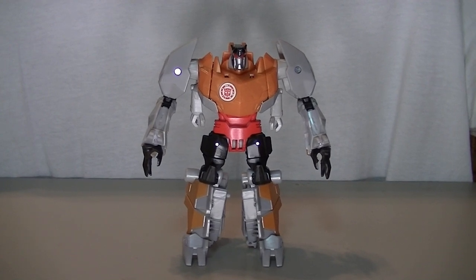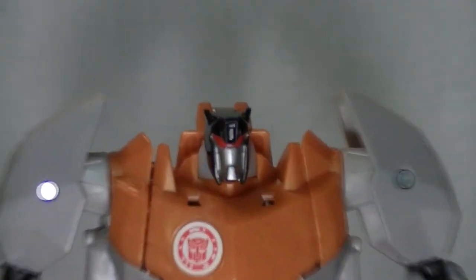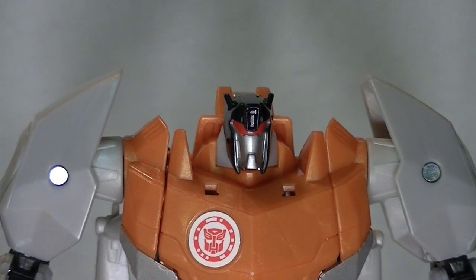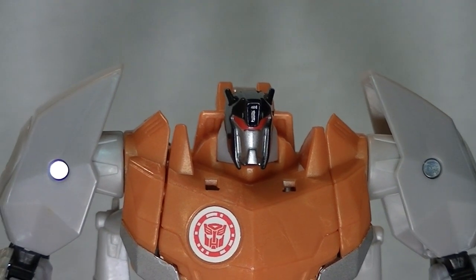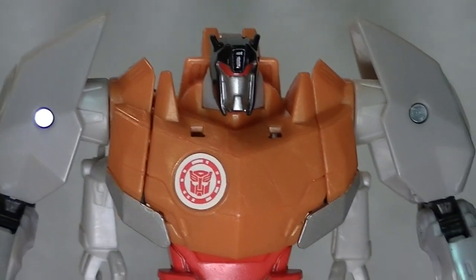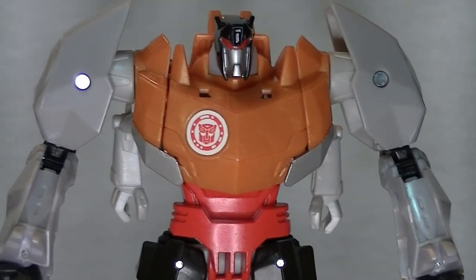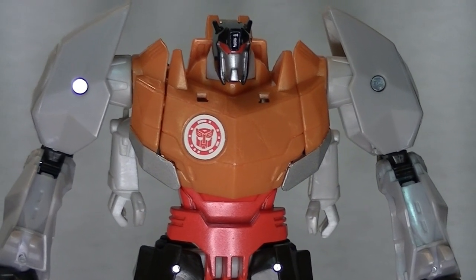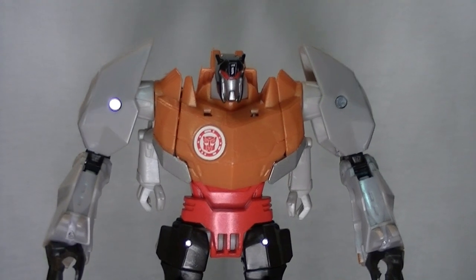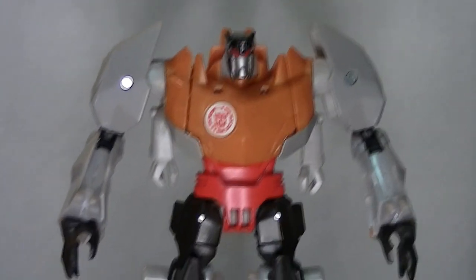I do believe they gave him a new head sculpt to accommodate this paint scheme — one that has a face plate and everything, because that looks a heck of a lot more like G1 Grimlock than Grimlock looked in the cartoon. Although he still has that stupid poker chip badge that they had from that show. It's such a tiny little gimmick for the line, but it's so obtrusive because it's a big circular part of the molding. You can't even just peel the sticker off and put on a regular Autobot sigil, because you'll always have that circle in the molding.